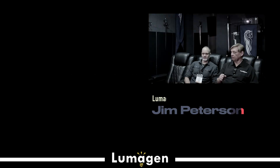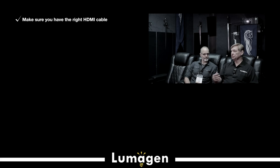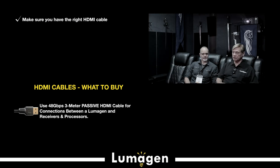First of all, you need to choose very good HDMI cables. HDMI cables determine how well your system is going to work. For passive cables from your sources to the Lumogen, Lumogen to the audio processor — those should all be 48 gigahertz passive 3-meter cables from a name brand. We're running at 18, but getting the 48 gigahertz 3-meter, I call it the Goldilocks solution. The HDMI portage is just right at 3 meters. If you buy the right cables, you're going to have a much easier time.